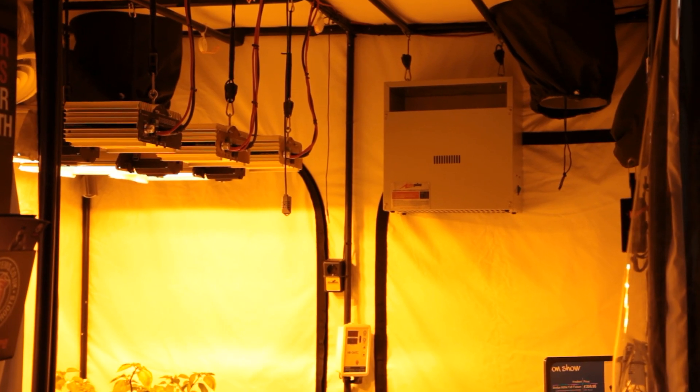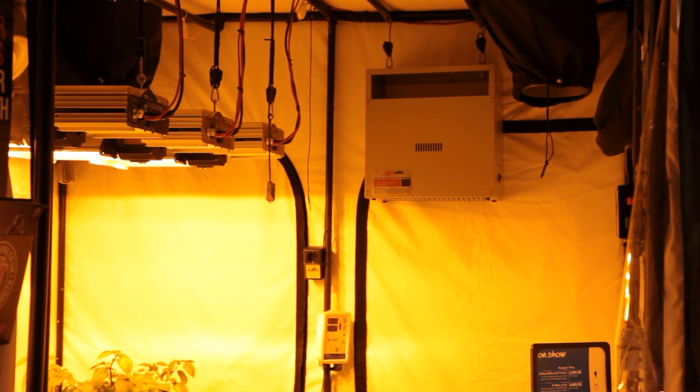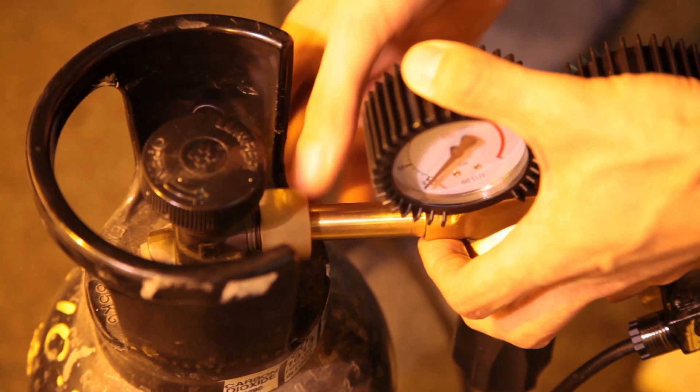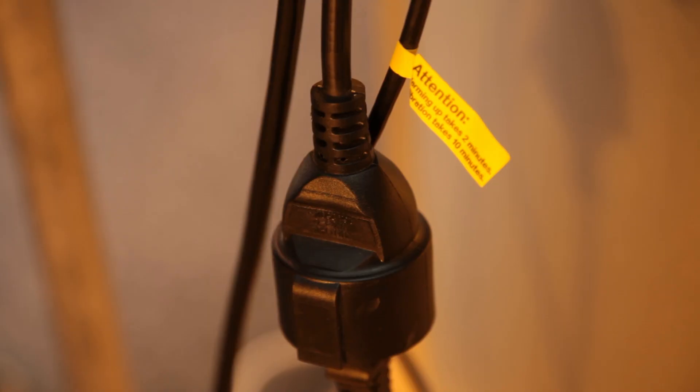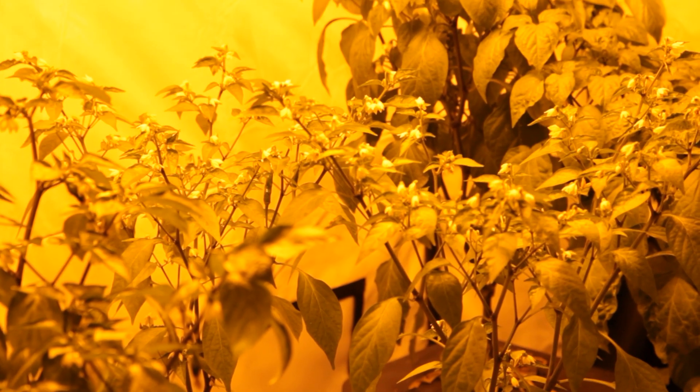You can use a gas burner like the Autopilot, or you can use a gas bottle and regulator. We refer to the different types as hot and cold CO2 — hot obviously being gas burning and cold being CO2 bottles.